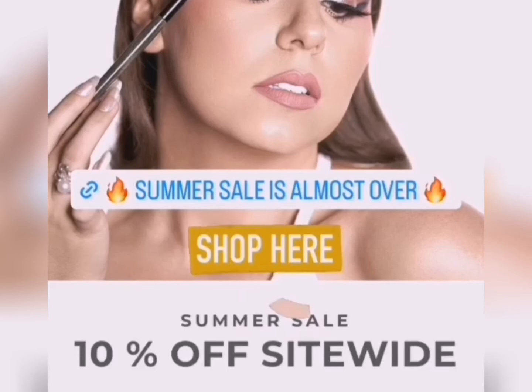Don't forget about our summer sale. I'm going to leave a link for y'all — 10% off site wide. That's going to exclude the sets because the sets are already discounted, but yeah, go shop. It's not going to last that much longer, so I'm just here to remind you.